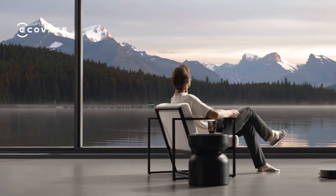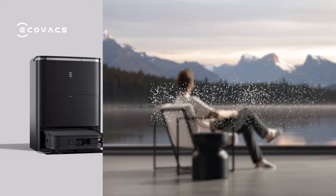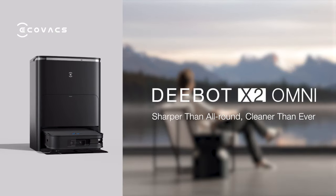DEEBOT X2 Omni — sharper than all-round, cleaner than ever.